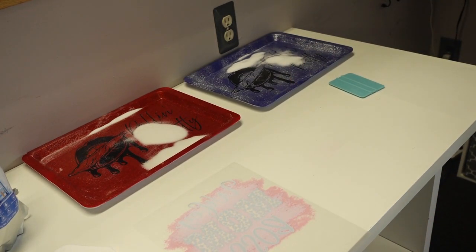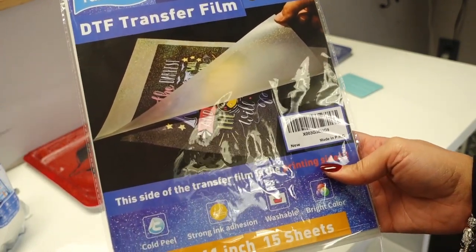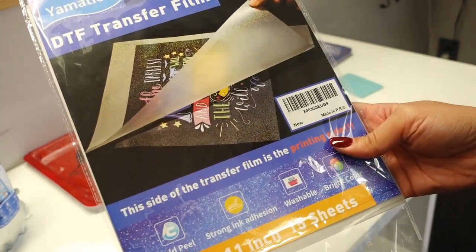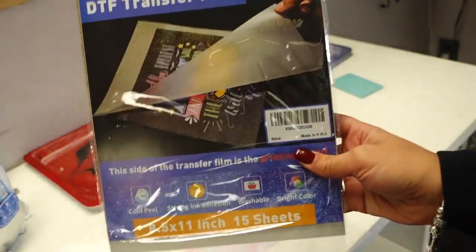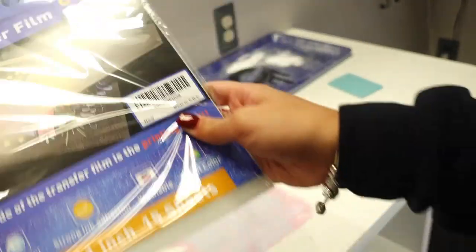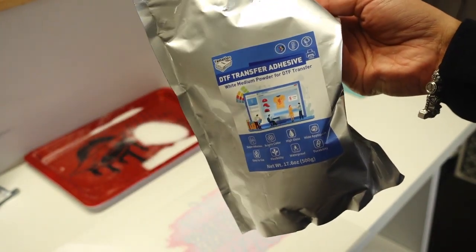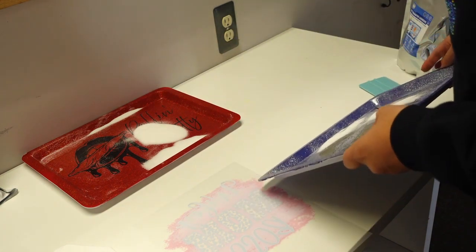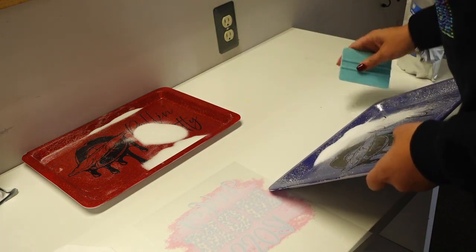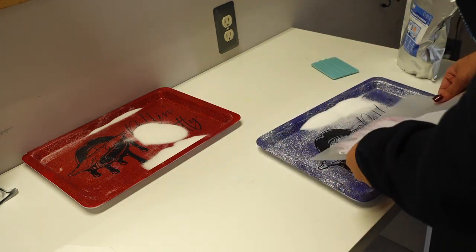Let me show you the film that Yamation sent me — it is available on Amazon and I'll have a link below. It says it's a cold peel and it's washable, so you can put this in the washing machine. This is the film and this is the powder they sent me. I'm going to be using their powder along with their film, so I need to get a little bin for this.